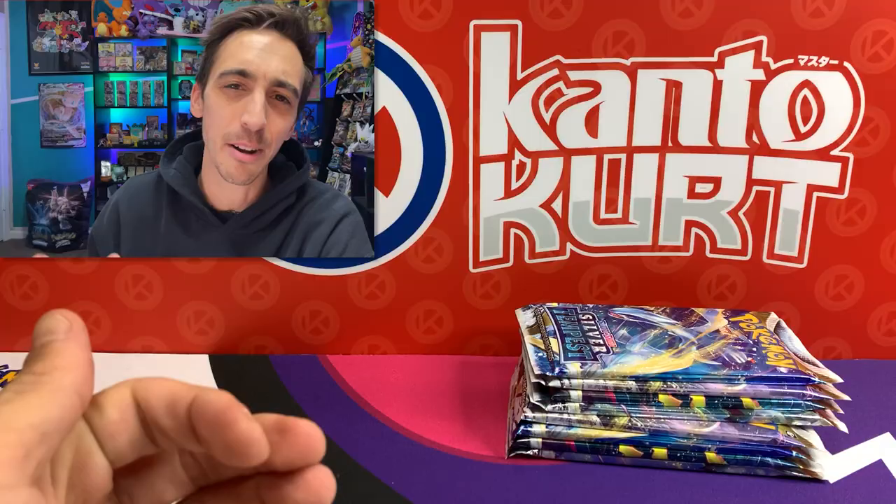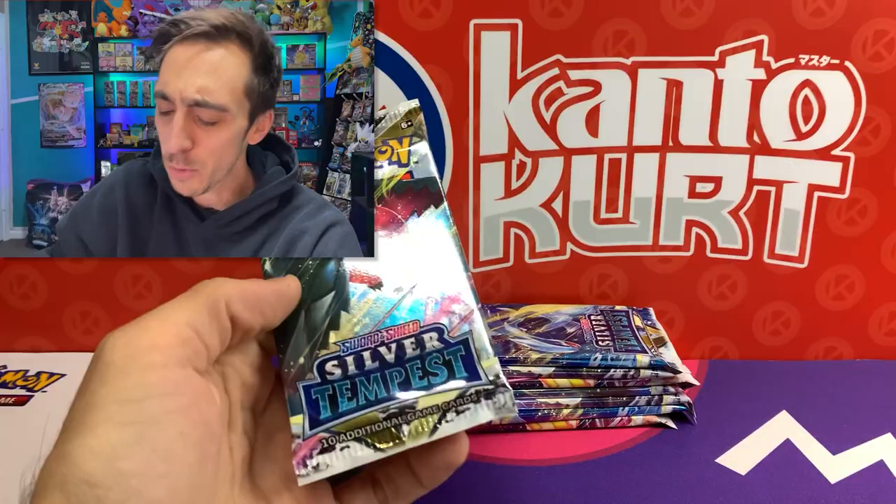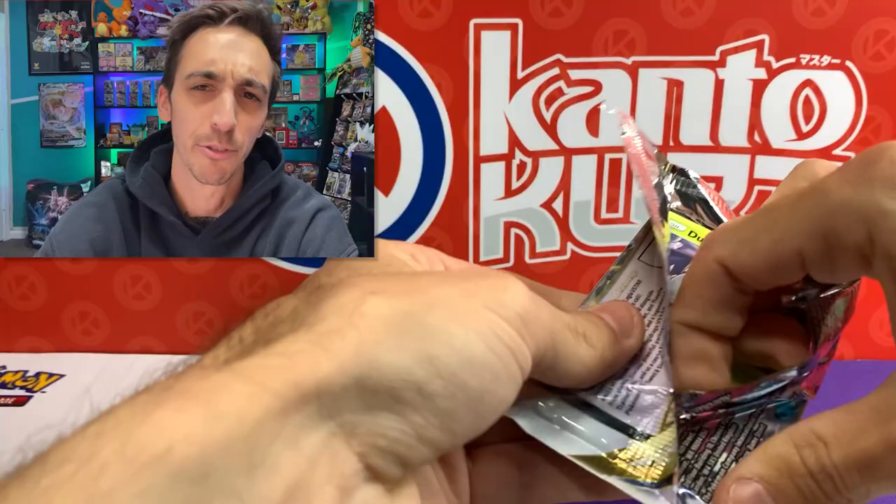Eight packs - let's make sure there's all eight in here. One, two, three, four, five, six, seven, eight packs of Silver Tempest. I feel like we were just opening up Lost Origin and now we already have Silver Tempest pre-release going on at a whole bunch of locations. I'll drop the link again in the description so you can find the shops near you.